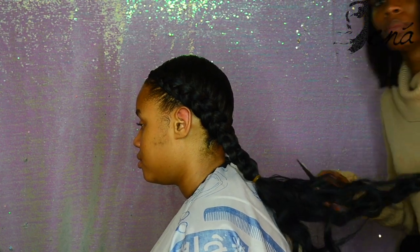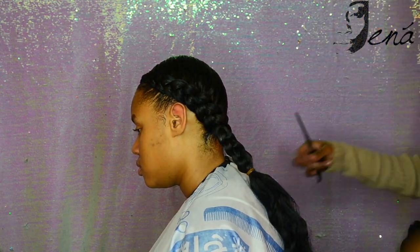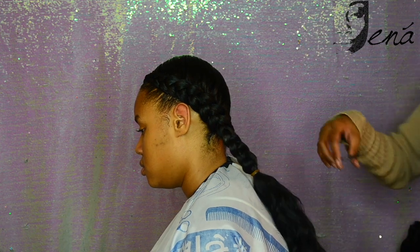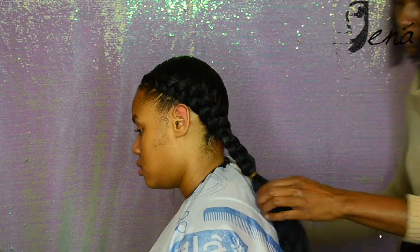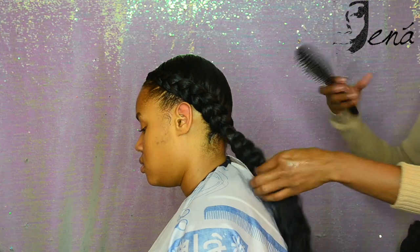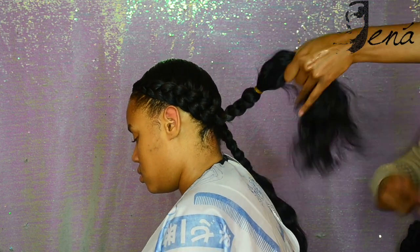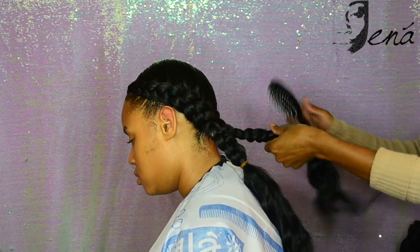Here you see me getting rid of the extra long pieces. I don't necessarily want it perfectly even, but I don't want some really long and some really short pieces. I'm slide cutting into it so it's not so blunt and just taking those randomly long hairs away. Now I'm adding some shine because I don't want it to look dry — I want it nicely polished. I'm combing out the deep wave hair to add volume, breaking up the curls a little bit so it's big and fluffy.